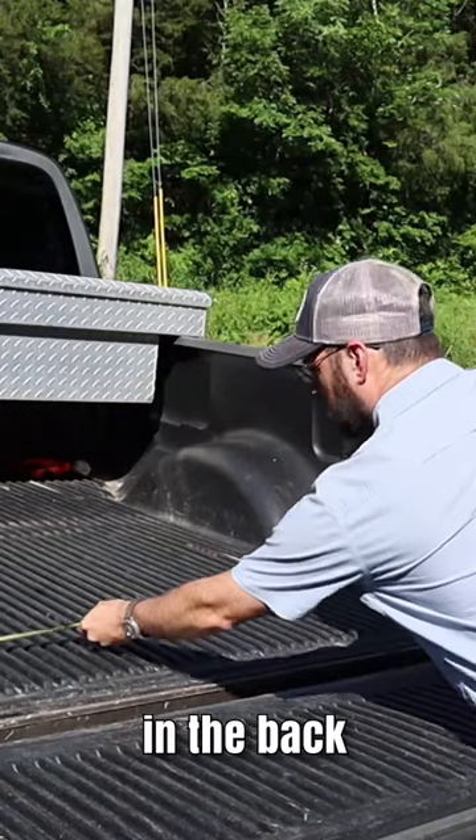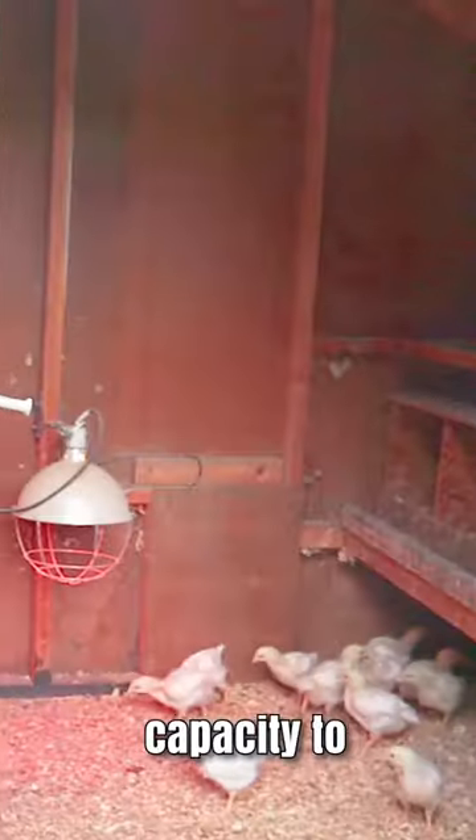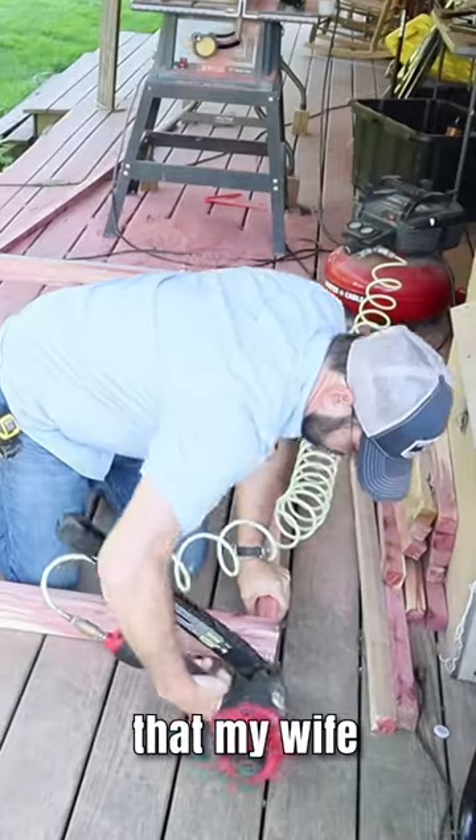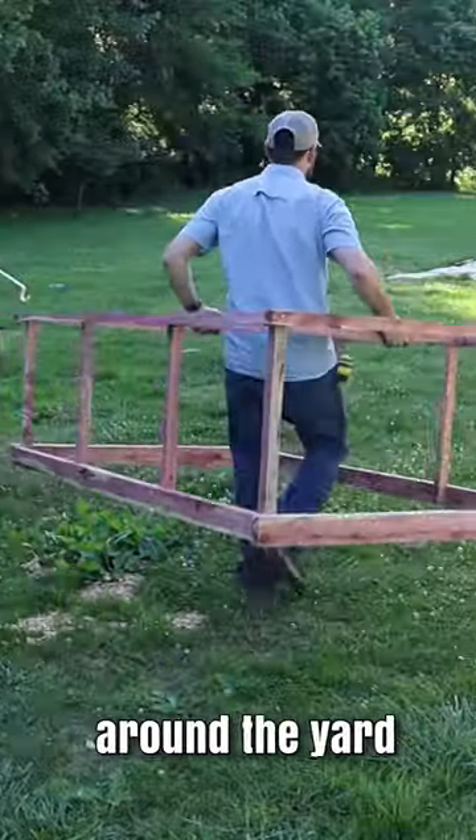I came up with a design that would fit in the back of my pickup truck, with the capacity to hold about 10 to 12 broiler chickens, and that was light enough that my wife or kids could easily move it around the yard.